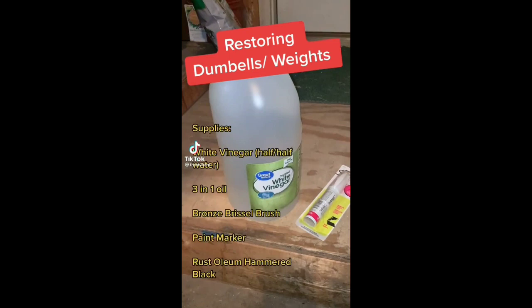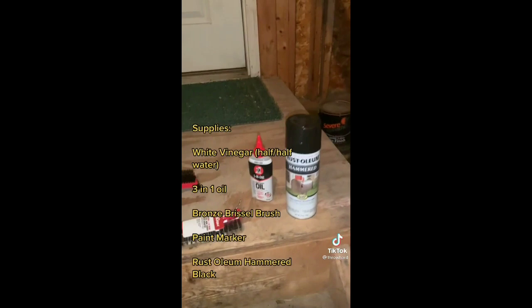Restoring my rusty old dumbbells. Weights are not cheap right now, so you've got to do what you've got to do. Here are the supplies I used. First, we're going to use this brush to knock off any of that surface rust — you can see we've got plenty of it. Mostly looking for the loose stuff here.